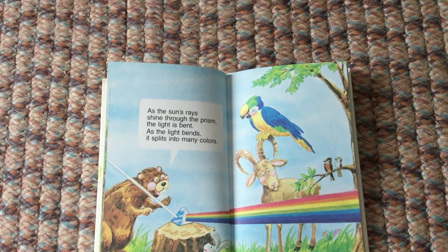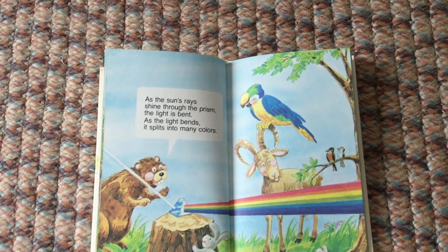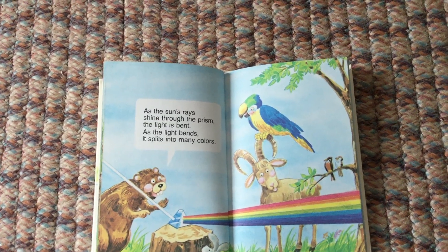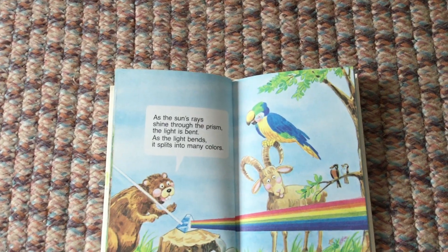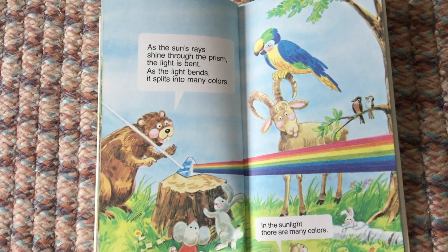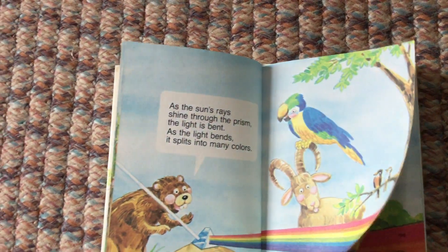As the sun's rays shine through the prism, the light is bent. As the light bends, it splits into many colors. In the sunlight, there are many colors.